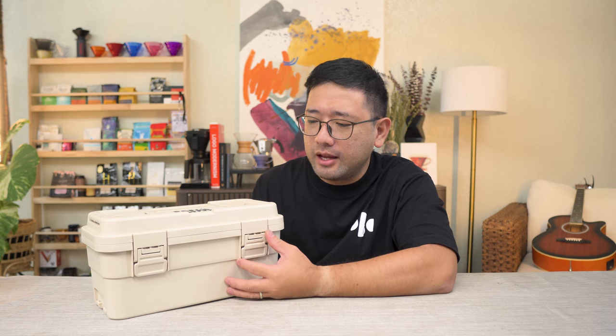I've played with it and had it for quite some time now, maybe a few weeks. I've played with it and I am actually transferring my bike-and-brew kit to this box. The reason being is I may be able to bring a full-size gooseneck kettle with this box.